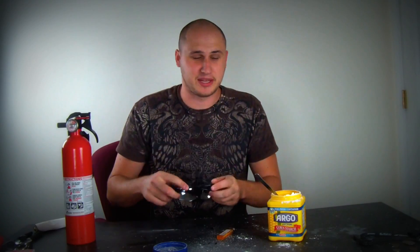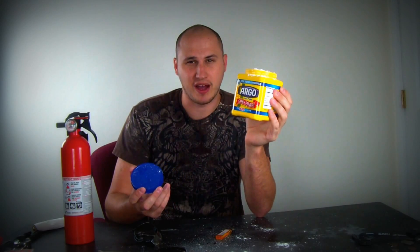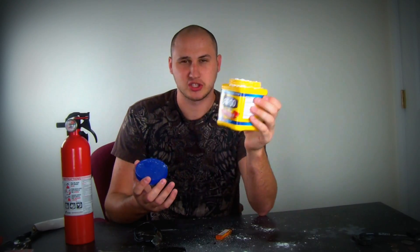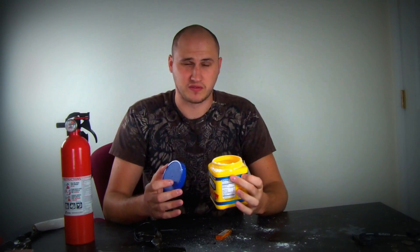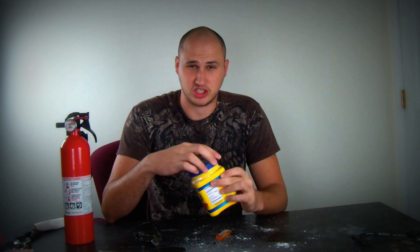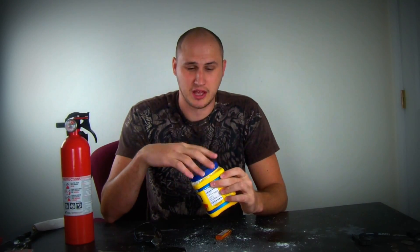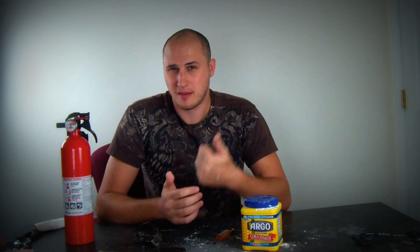Alright guys, that's pretty much it. Do not play with this stuff, especially next to a fire. If you have a gas stove, do not throw it on top because you're going to have a huge fireball. I'm just showing this to you — not to play with it, just for the science, just for the learning experience. Do not do it yourself at home, very dangerous stuff. And as always, don't forget to subscribe, maybe like this video if you liked it, and I'll see you next time. Peace out.